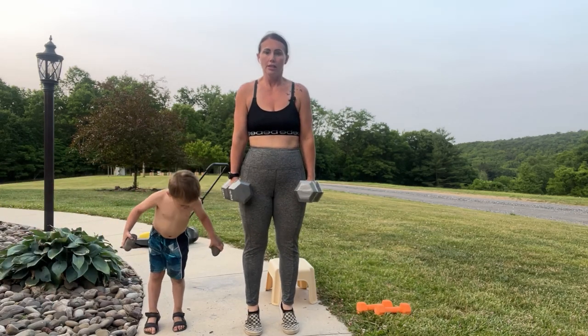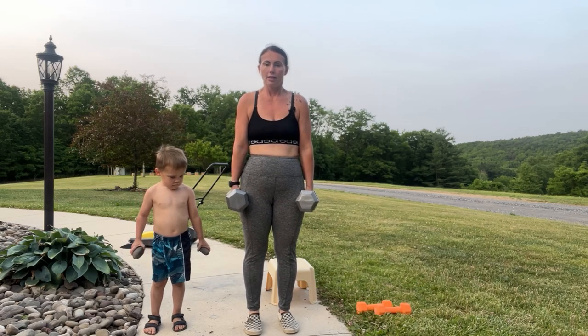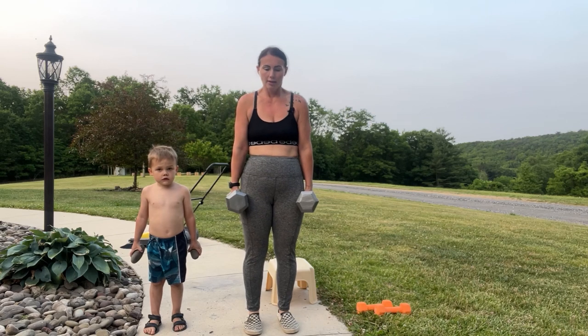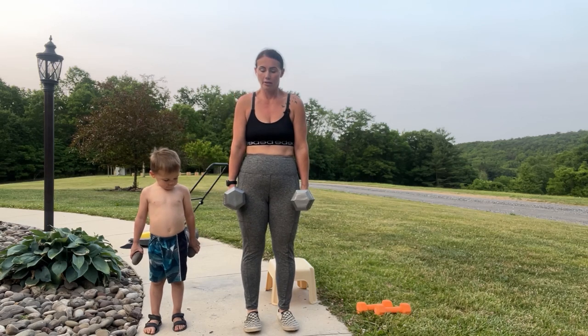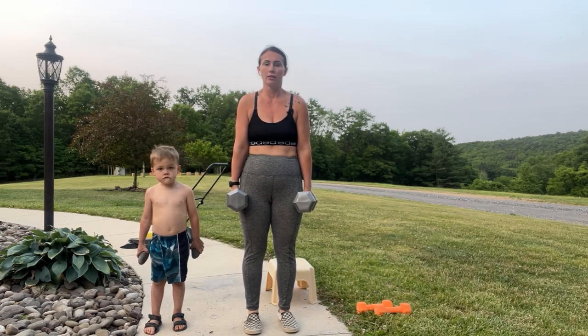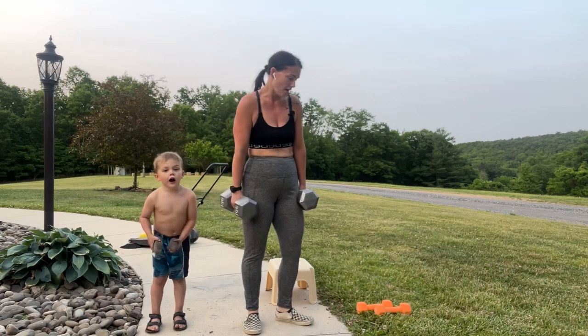Here we go — 12, 10, 9, 8, 7, 6, 5, 4, 3, 2, 1. Awesome!